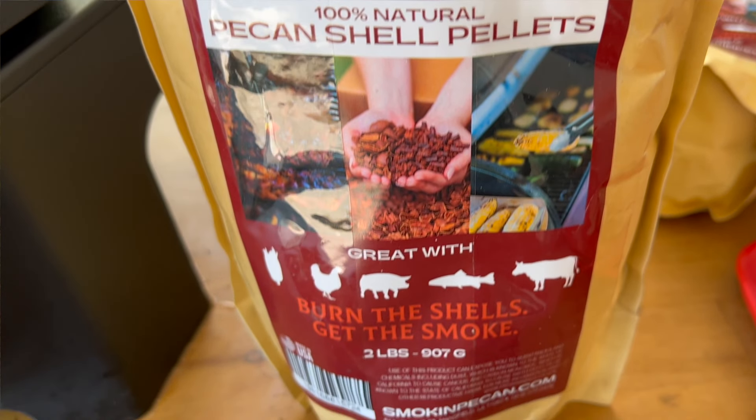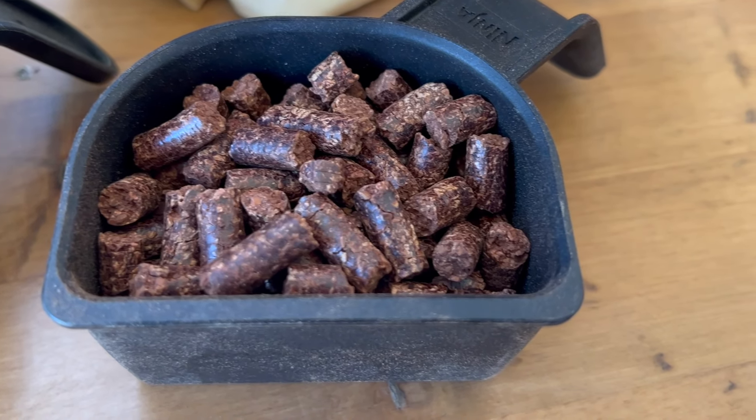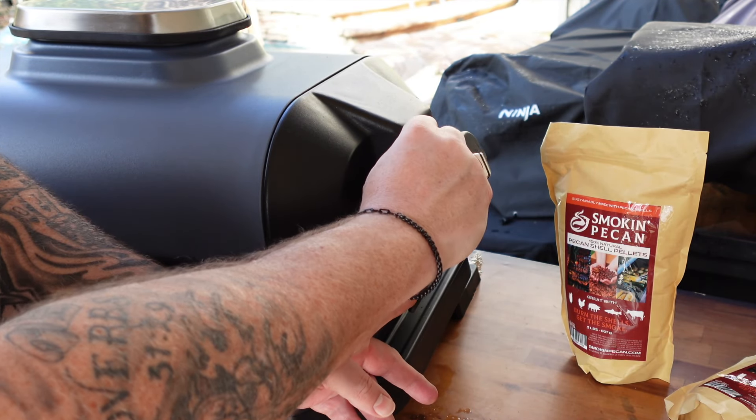We're gonna use some smoking pecan pellets. I really dig these pellets — you've seen me use them on the channel before. They're made of pecan shells, not actual wood, so they give a great flavor and smoke a little longer in the wood fire grill. I'll throw a link down below. If you buy them, drop a note that CJ sent you — this isn't a sponsorship, I just really love that family-owned small business.